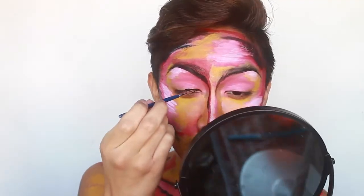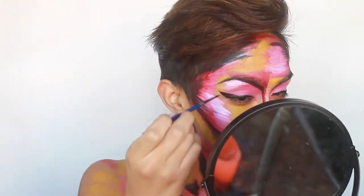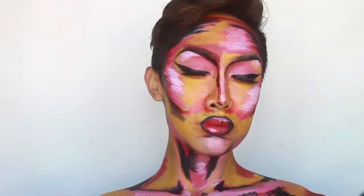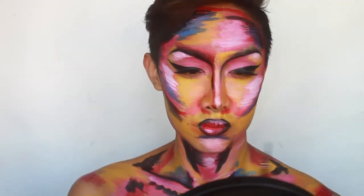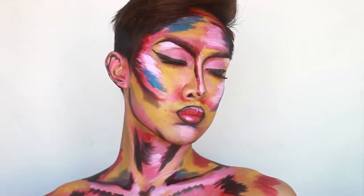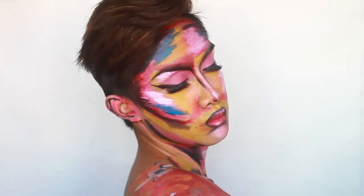Here I'm adding some fake winged liner and lashes to the top only, again to further that retro pinup vibe. Then I'm adding some blue kind of randomly because I wanted another pop of color. And then I'm massively painting the ears because I forgot to do it earlier. And that, boys and girls, is the completed look — let me know what you think in the comments and I'll see you in my next video, bye!